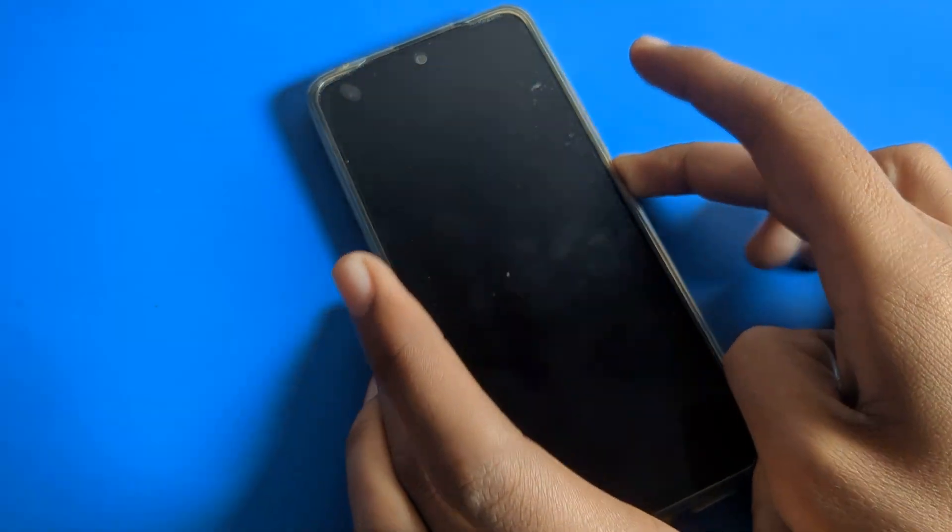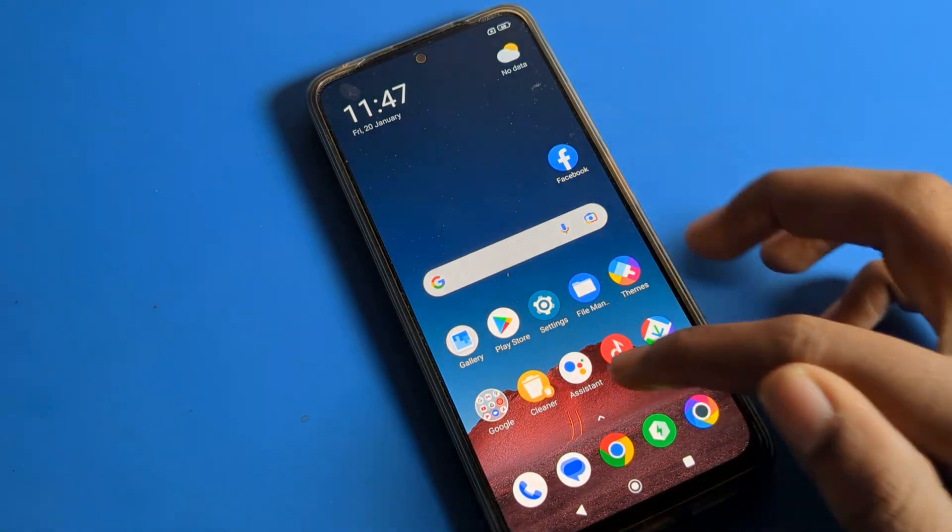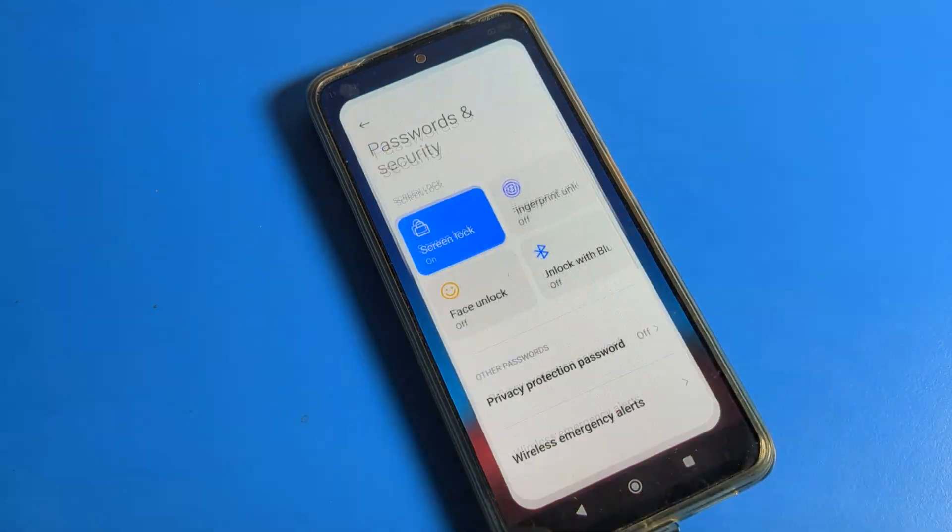My PIN is two-five-eight-zero. As you can see, when I enter two-five-eight-zero, my phone will unlock. That's how you set and use your four-digit PIN lock.